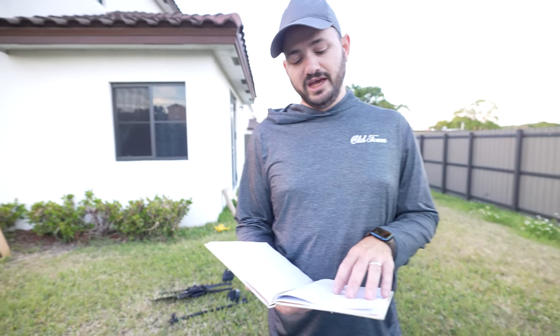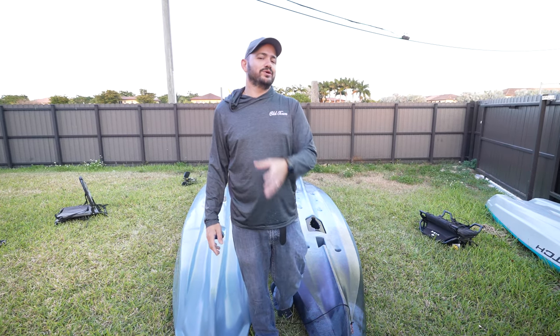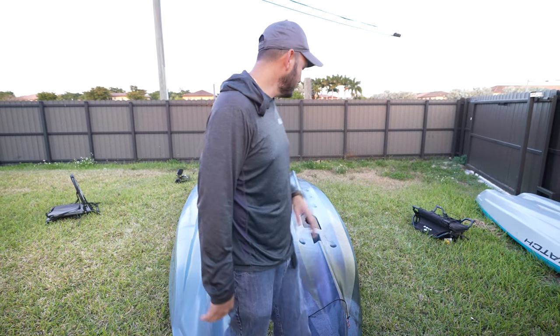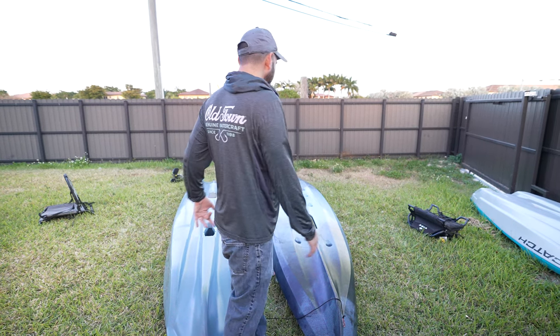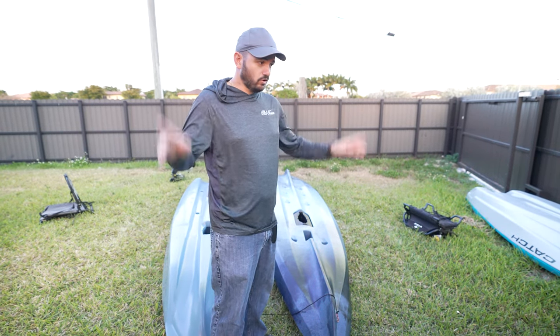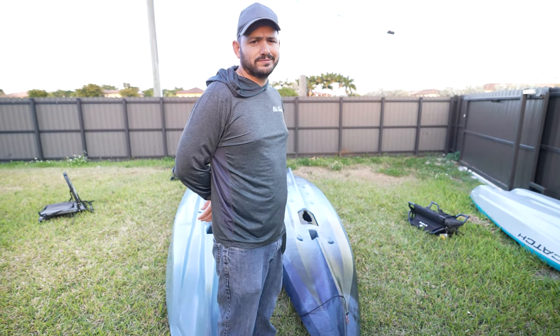These two boats weigh about the same — just the hull is 82 pounds each. The Shearwater fully rigged with everything is 105 pounds, while the fully rigged Lightning Strike is 94 pounds. Comment below and tell me what boat is better for you and why, and let me know what video you want me to do next. I'll link all the products discussed in the description. Don't forget to watch more videos from the channel — go watch them right now, I'll wait for you.